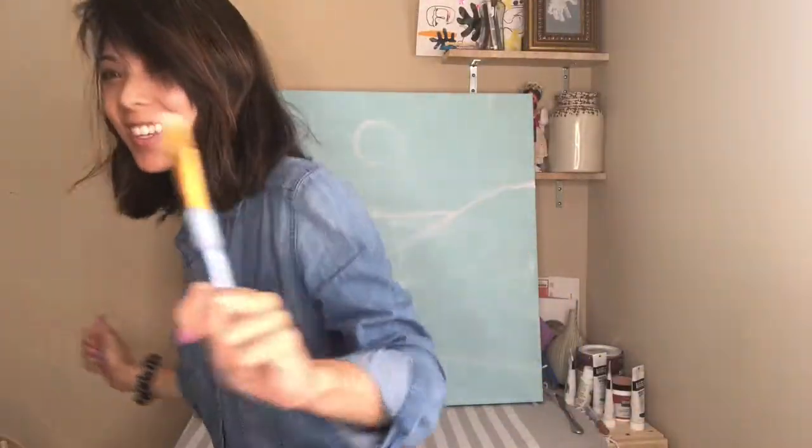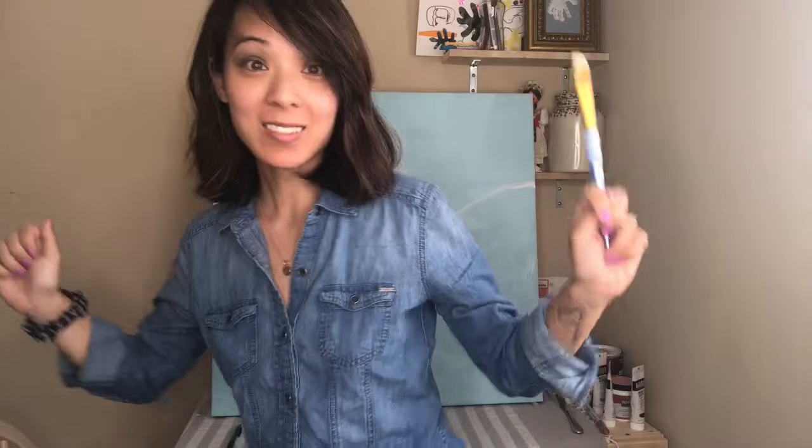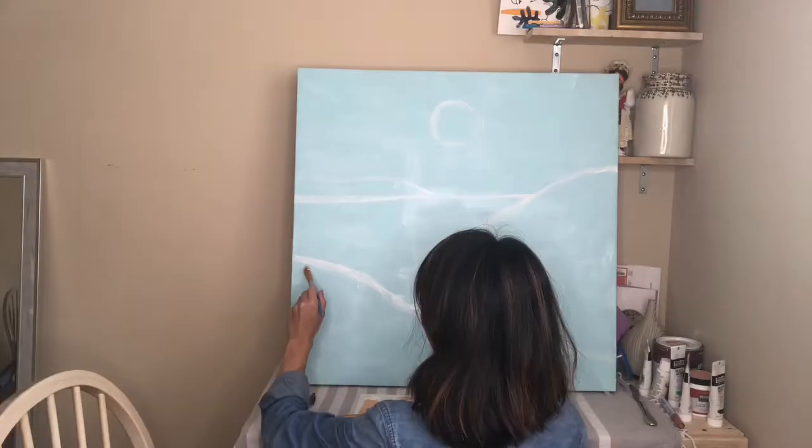I'm dancing to a kids song to entertain Blake while I paint so she doesn't cry. As your paint is drying, you can coordinate where you're going to put all your colors.